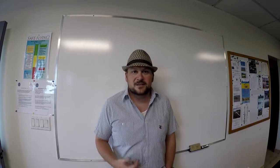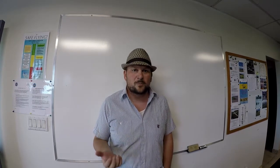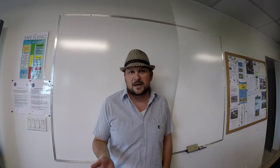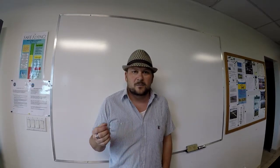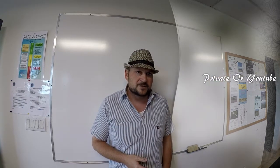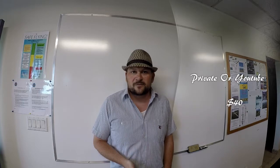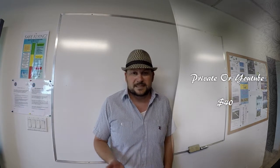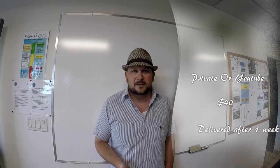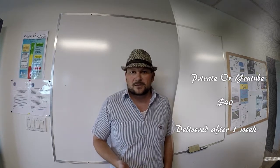SOSA has decided to sell introductory passengers a souvenir video of their flight. We're going to be recording the flight with a GoPro camera placed in the nose of the aircraft on the instrument panel. After the flight is done we'll either email them a link to download it themselves or upload it to YouTube, whichever the passenger prefers, and we're going to be charging exactly $40. It's the introductory pilot's responsibility to collect that money and handle it the same way as the regular introductory fees.